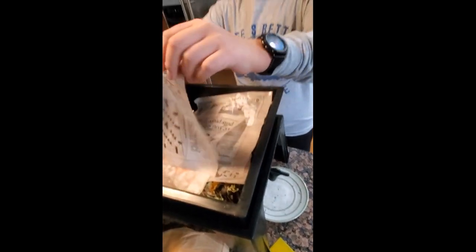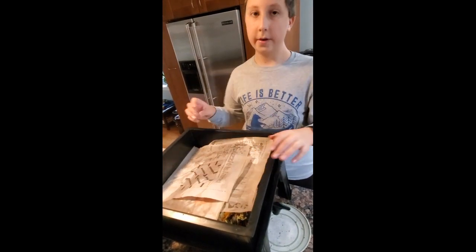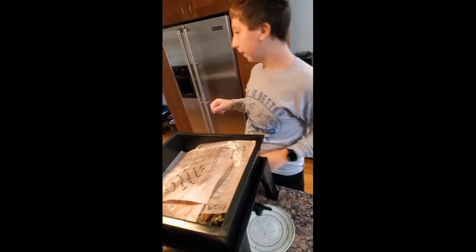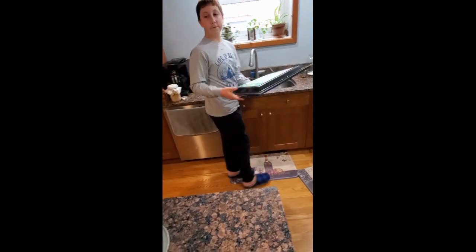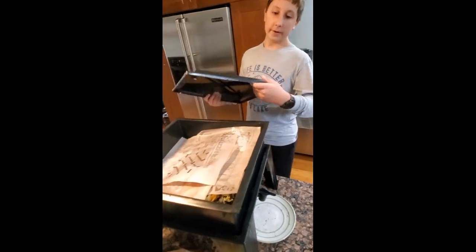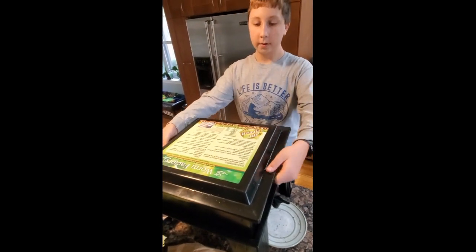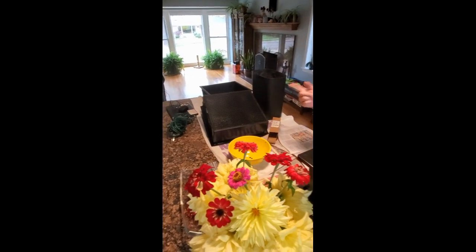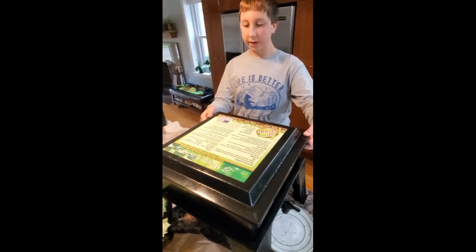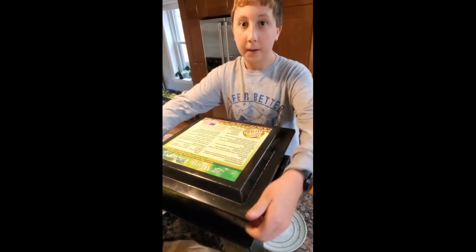We need to keep it a bit apart. Make it not too dark because then they're going to want to come out and explore, which is not very good. And now we've got to cover it and we are finished. As we get more, we're going to put on more tops and just keep doing it. Now we have a worm farm. Bye!